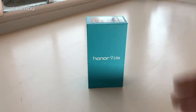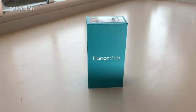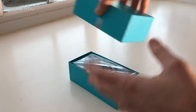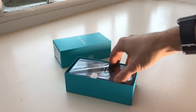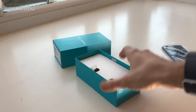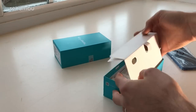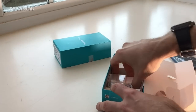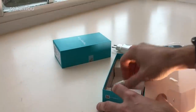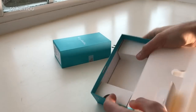It doesn't actually launch until tomorrow here in the UK, so by the time you see this video it will have launched and we should know the price — check out the description. Let's do a full unboxing anyway. Here's the actual phone itself — we'll put that aside for one moment. There's a little SIM pin, a 2-pin plug because this is a European review model, but you get a 3-pin if you buy it in the UK, and a USB cable — and that's your lot.